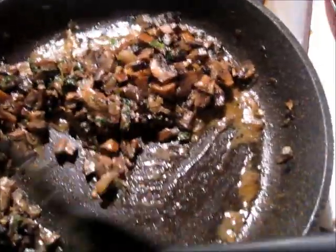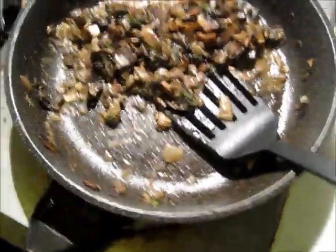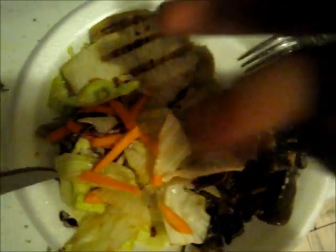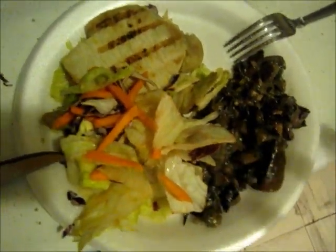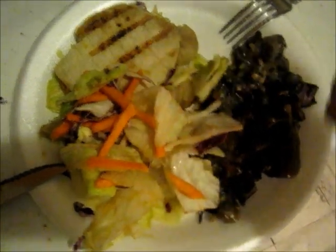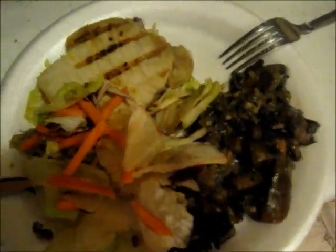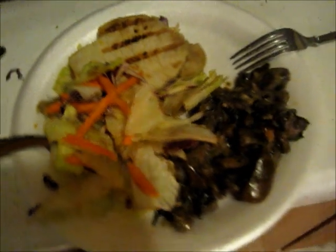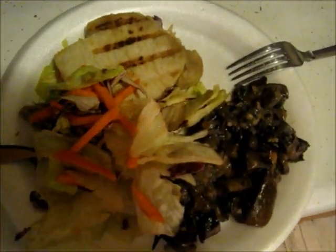Alright guys, here's the final result. It doesn't look like the most appetizing thing but trust me, it tastes like heaven — it's freaking delicious. I started eating it already, as you can see. I have my pork chop here, lettuce and carrots, and the mushroom sauce on top. I was hoping it would be daylight so I could show you what it really looks like in proper sunlight. It tastes great — try it out, you won't regret it. You can mix it with rice, pasta, bread, anything. I'm cutting right now so I'm eating it without grains, but oh well — try it out, it's real good.